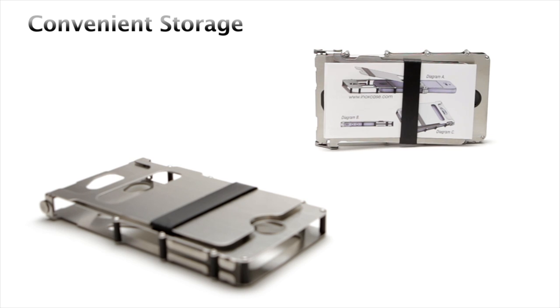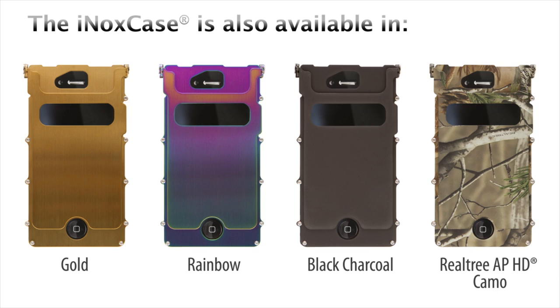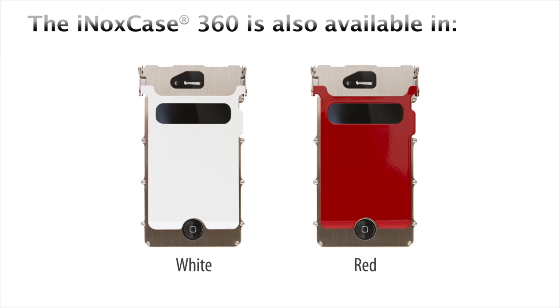A thick black band is provided to hold credit cards and identification for when you are on the go. The stainless steel construction and hardware of the INOX case forms at the crossroads of style and durability.